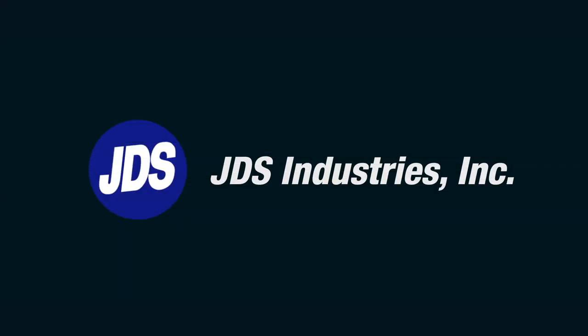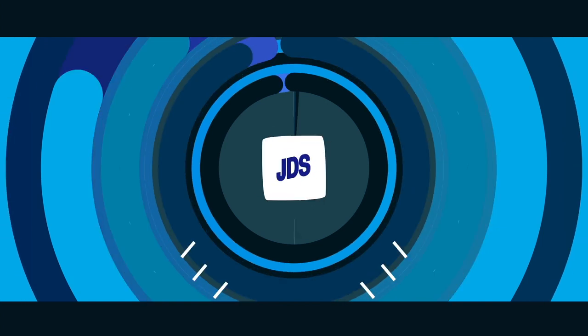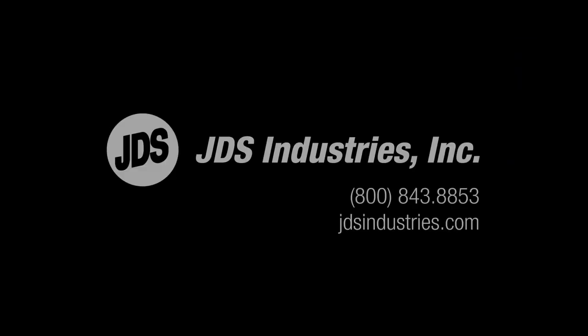Thanks for watching. We hope this video has helped you with your glass and crystal product photography. Stay tuned for more JDS tutorials on product photography.